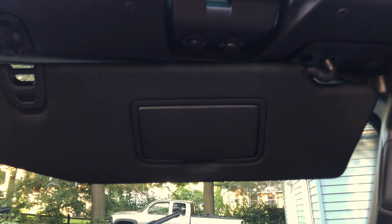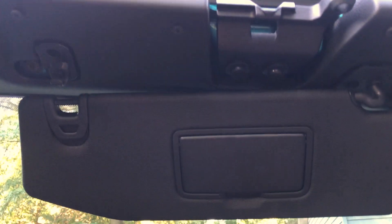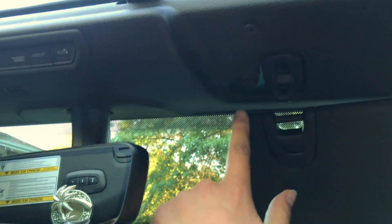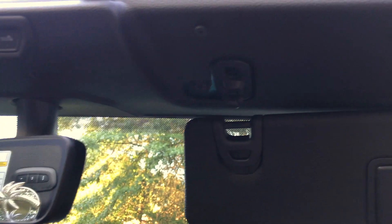Next, out of your handy dandy toolkit, get your T40 attachment and start removing some bolts from the interior. If you fold down your sun visor, you'll see four interior windshield bolts — one on each corner and one more towards the center near your rearview mirror on both sides. Go ahead and take all four of those out.